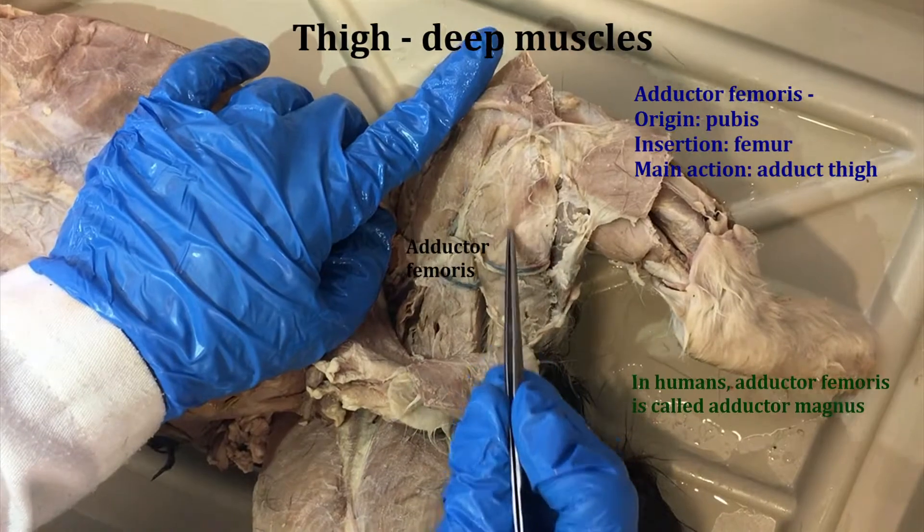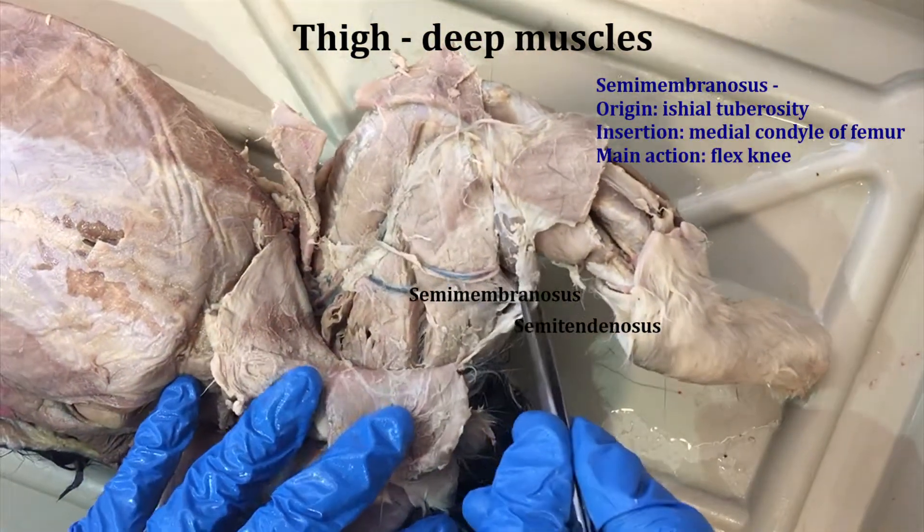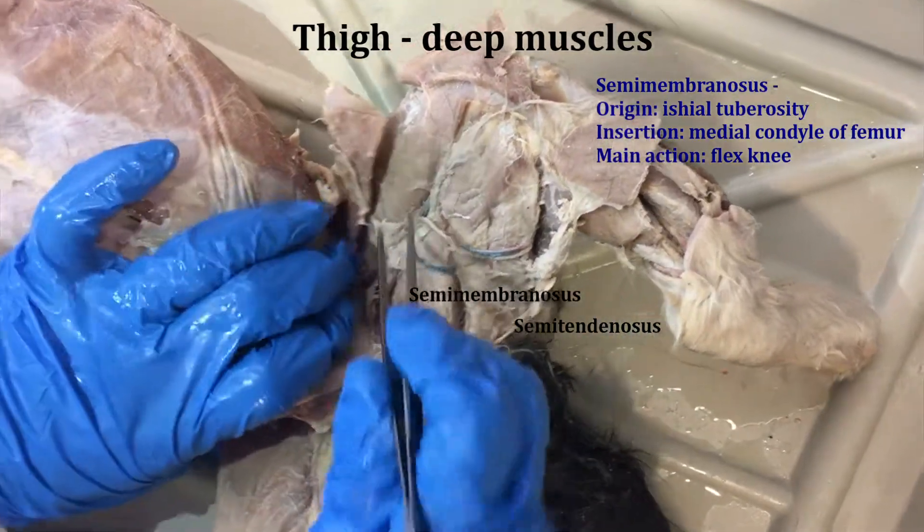Here's the semimembranosis, and the semitendinosis here. So semitendinosis, semimembranosis, adductor femoris.